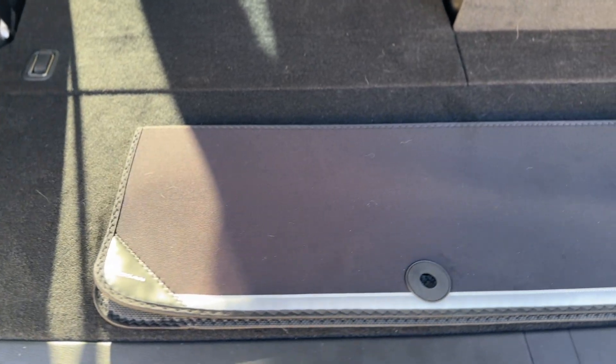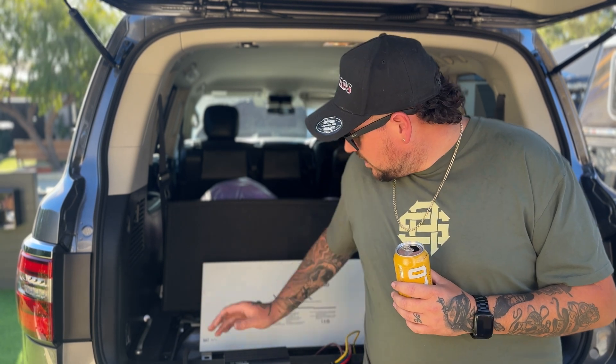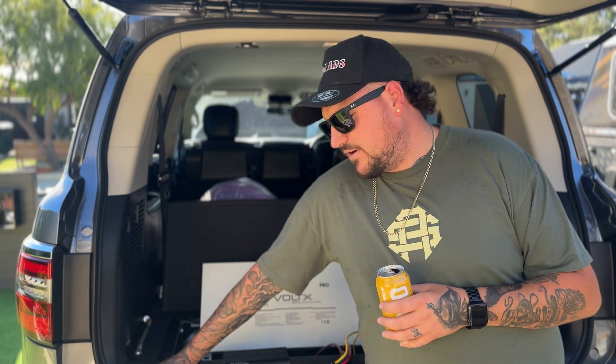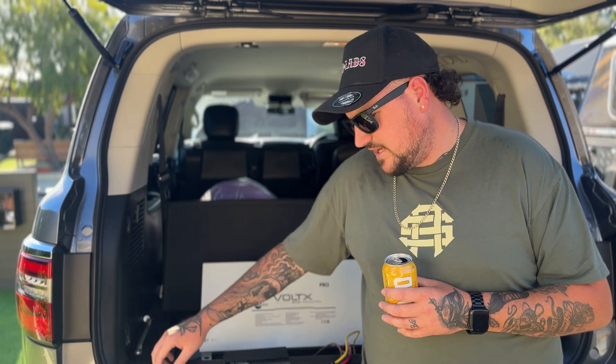There's a perfect spot in the Y62 where the jack and tools go — throw the jack in the bin because it's useless, throw the tools out too. That's where my 12-volt setup is going to live. It'll be super neat and slimline — you're not even going to know it's there by the end of the install. The 100 amp hour battery is perfect for what we need. We're just going to be running a fridge — super simple. Thanks outbacks.au for hooking a brother up — good to see brands support the small guys.